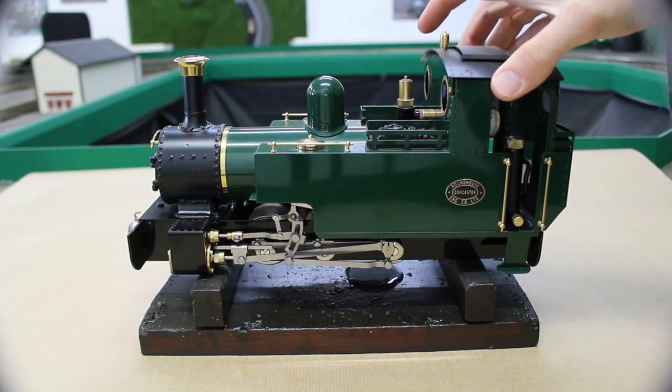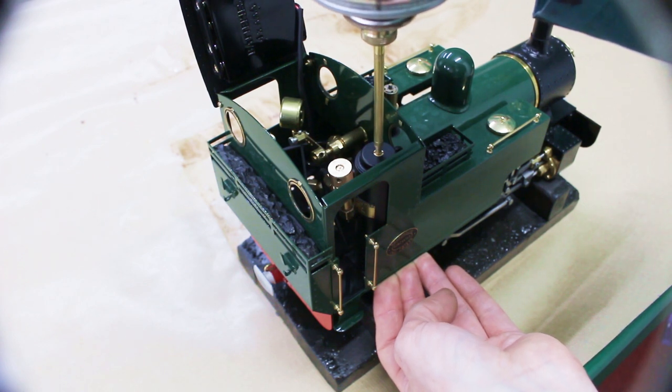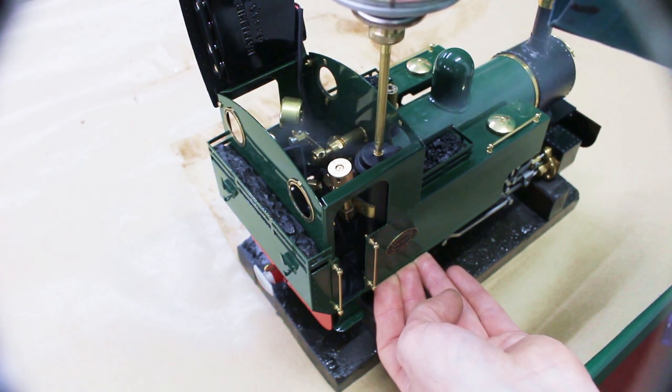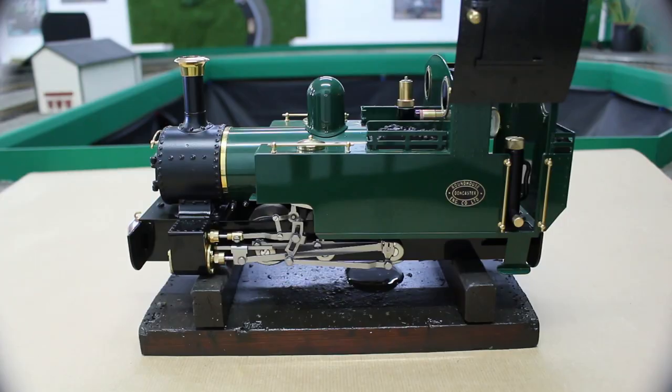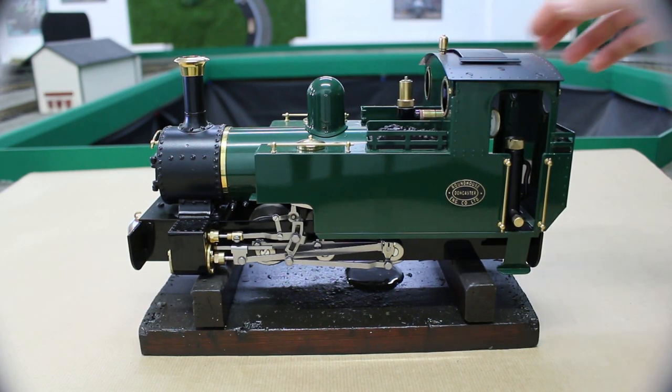The gas tank can now be filled using either a propane-butane mix or just straight butane gas. Fill until the gas starts overfilling. We do it in this order to avoid lighting the loco without water in the boiler and possibly causing damage.